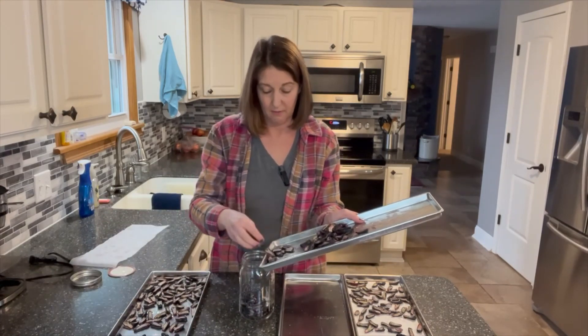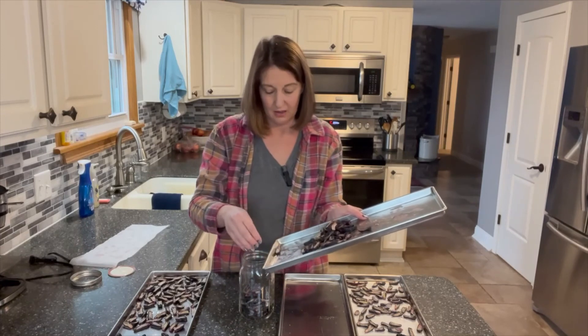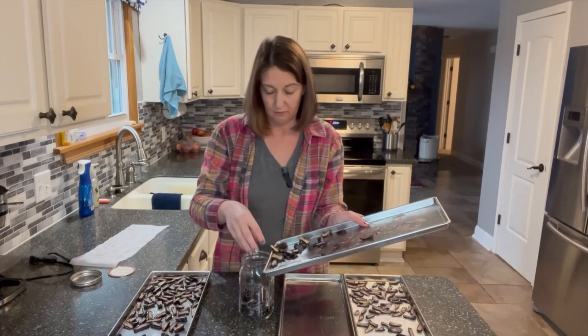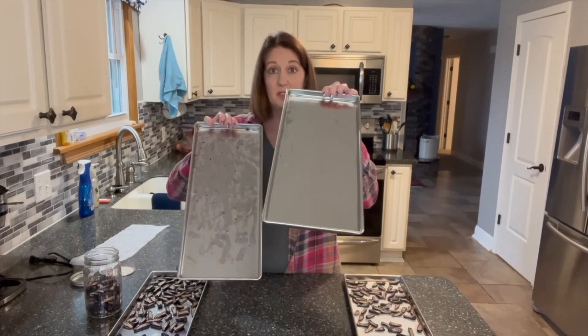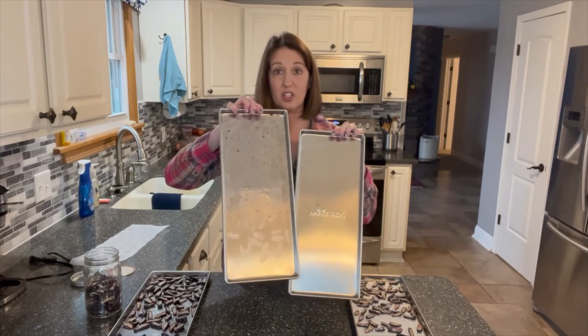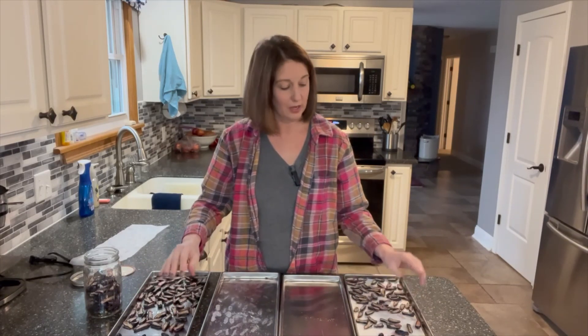I'll go ahead and put those in my jar. As far as cleanup goes, the parchment tray is going to be a very quick wash, but this one might take some elbow grease to clean with all that sugar stuck on it. Whole grapes and X'd grapes — I don't think those worked well. I would recommend cutting your grapes in half if you want to freeze dry grapes. So that's our adventures in freeze drying for today — we learned a lot about freeze drying grapes, the pros and cons of using parchment versus not, and why grapes should be cut in the first place. Join me next time for Adventures in Freeze-Drying for Beginners.